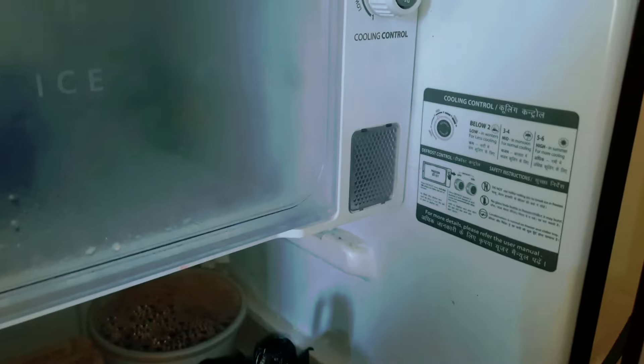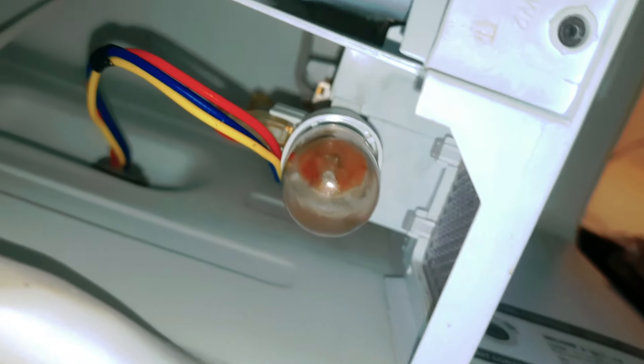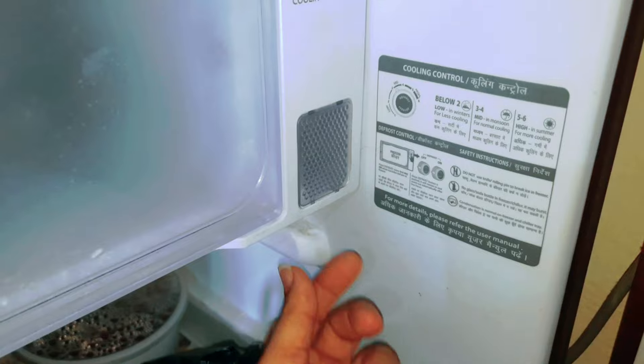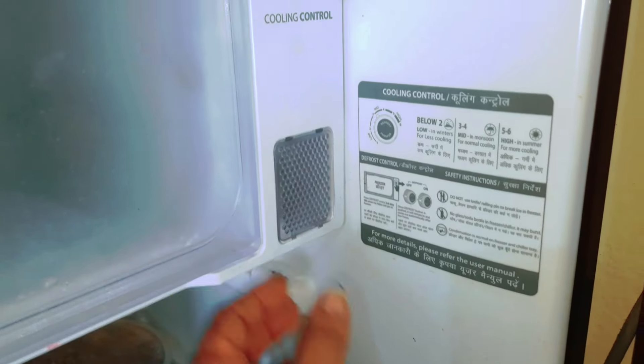We can store our bulbs and store our heads. We can store the bulbs in the front. When you open it, we can set the water bottle so we can store on our left side. On this side, we can store the holes in the bottom. We can store the cap.